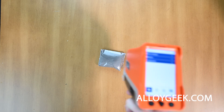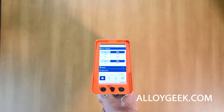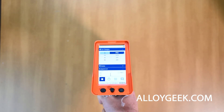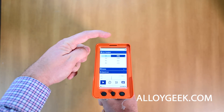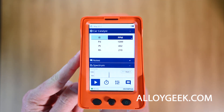Now we can begin the test. I've sped up this test because each test should take at least one minute long. The longer you test, the more precise your results. Once the lights have stopped flashing, as shown here, your results are ready, and you can take a look at the results of your analyzer.